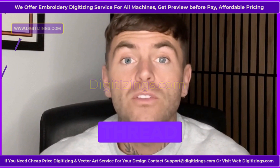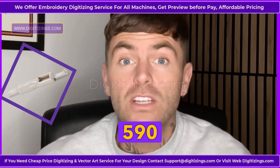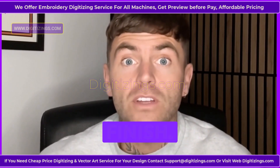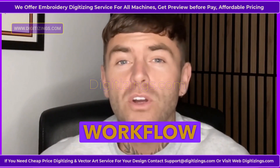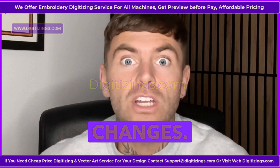Feature 5: Automatic Thread Cutter. With the automatic thread cutter, the Bernina 590 trims your thread at the push of a button, saving time and creating a clean finish. This feature enhances workflow efficiency, especially in intricate designs with frequent color changes.